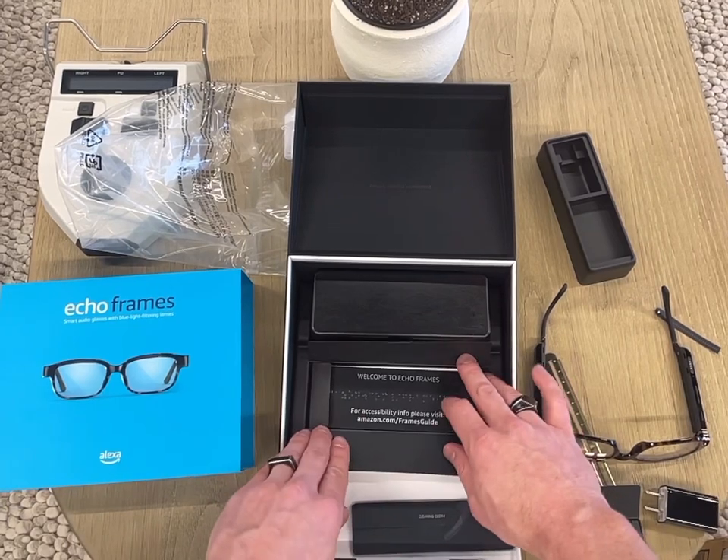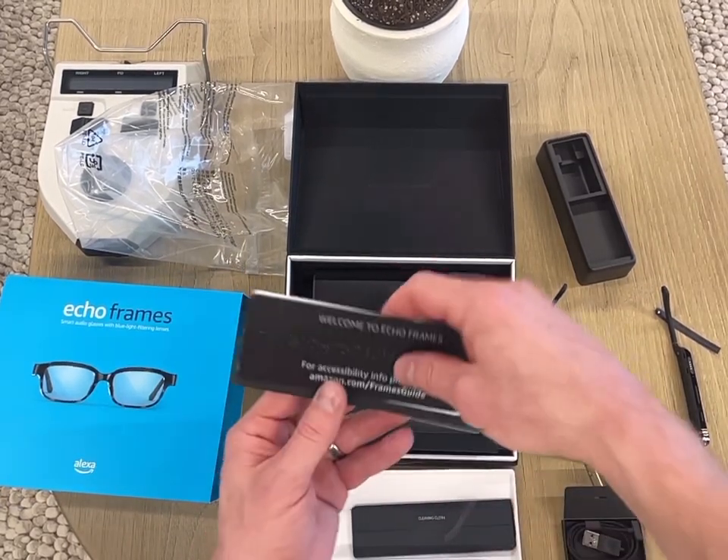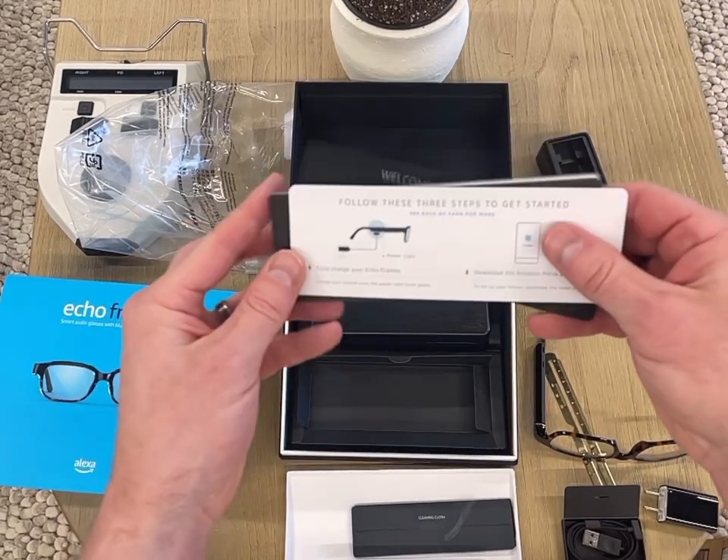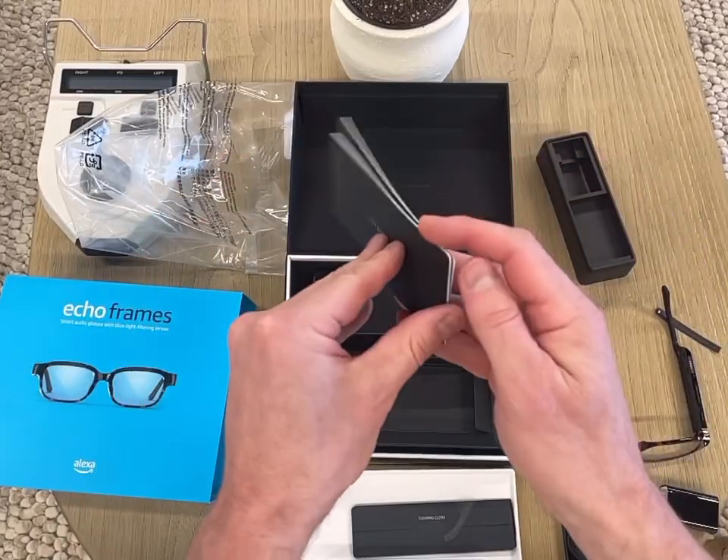There are some instructions and a user guide in there as well.